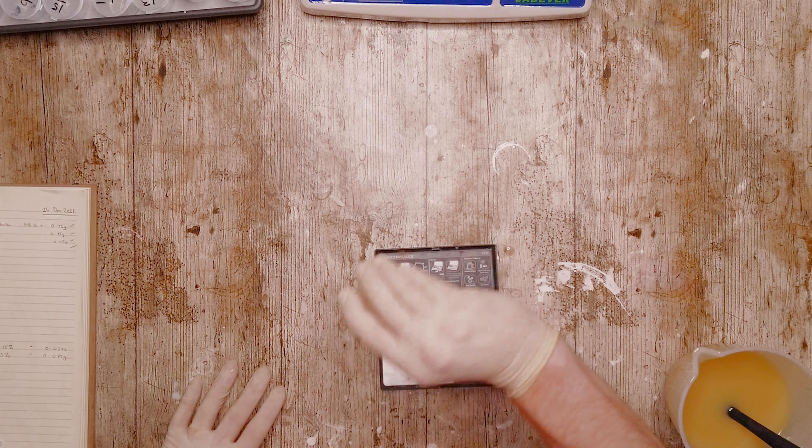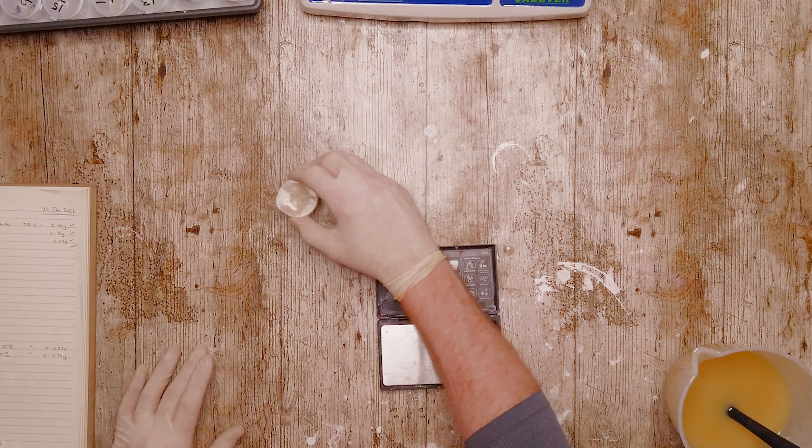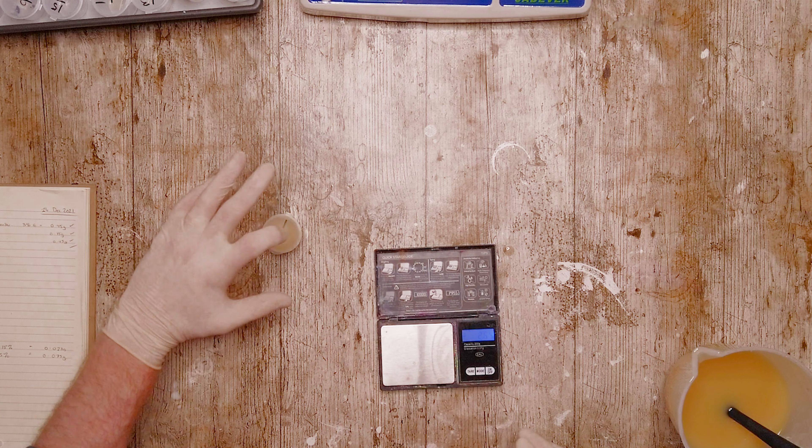Once it goes in, I'm actually just shaking it to make sure that's all combined really well, and we're going to go through and do them all in exactly the same way.